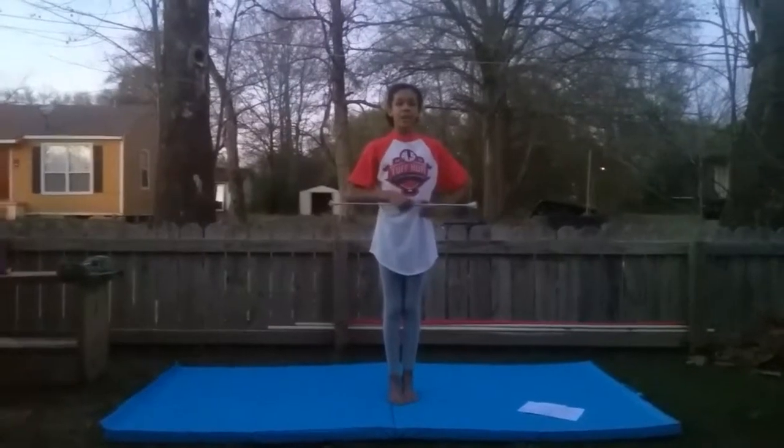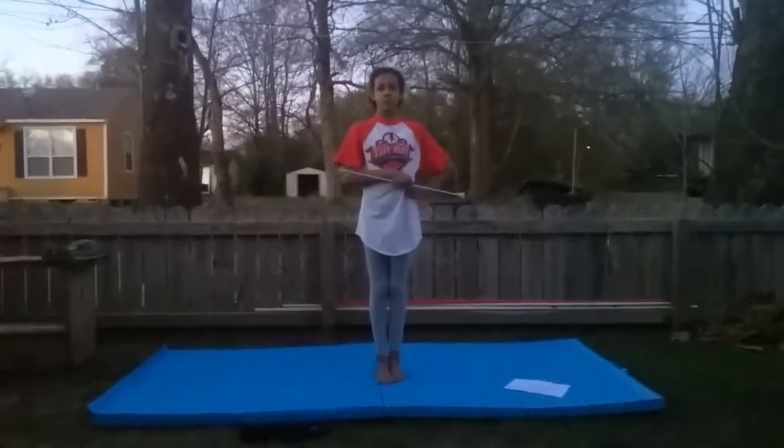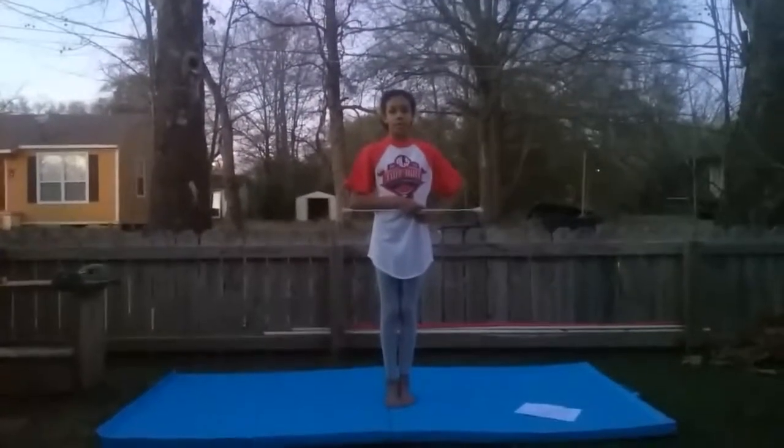And those are how you twirl. These are the things I taught you — how to twirl all the time. Please subscribe to our channel for more videos like these.